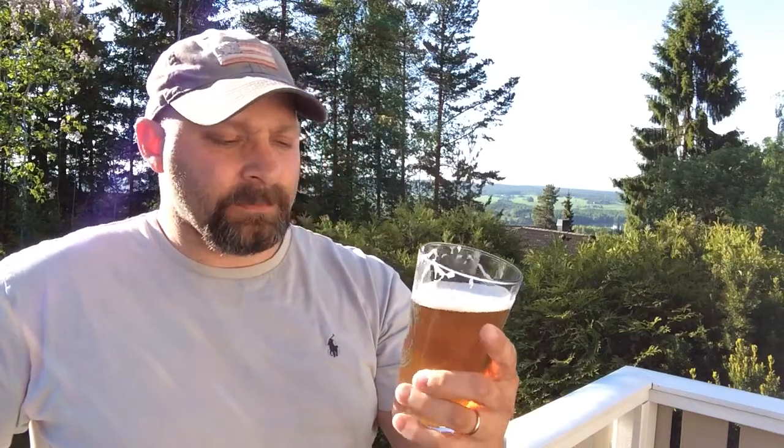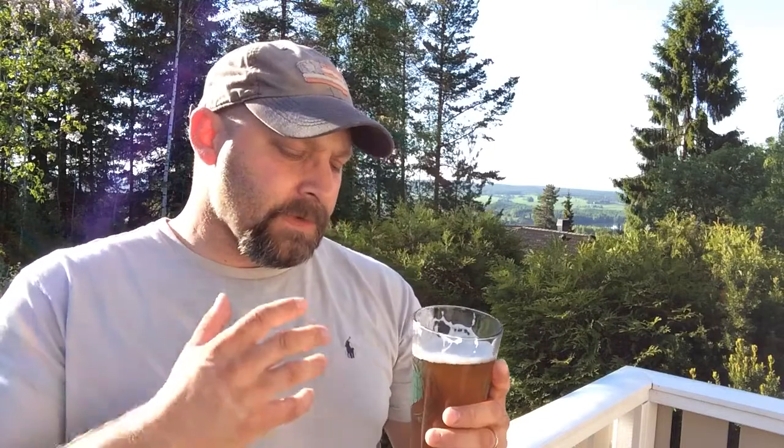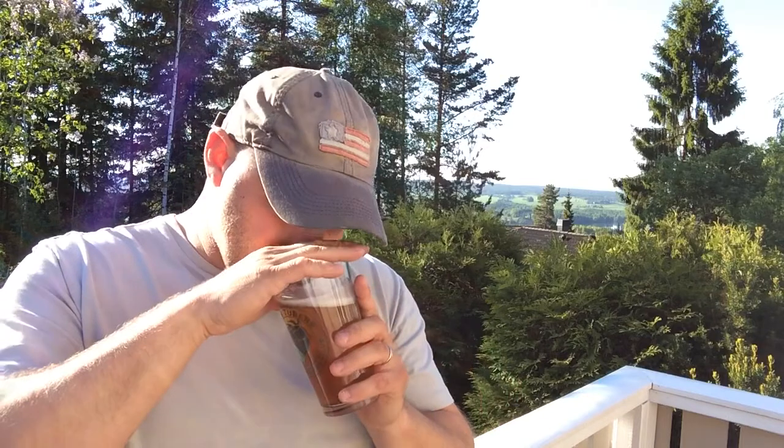It's got a really nice aroma. That Centennial — I just love it, it's fantastic. In terms of clarity and head, for appearance I'm gonna give this one a solid three. The aroma intensity from one to ten is probably right around a four.